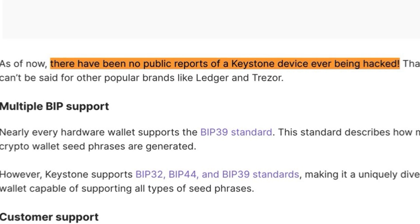Next on my list is the Elipal Titan 2.0, Elipal's latest air-gapped cold wallet, which comes with one major upgrade over previous models. Unlike the Keystone 3 Pro, the Titan 2.0 is 100% air-gapped — there is no optional air-gapped mode, so you do have to use QR codes to transact and the included micro SD card to update your firmware. Everything about the Titan 2.0 is very air-gapped focused.